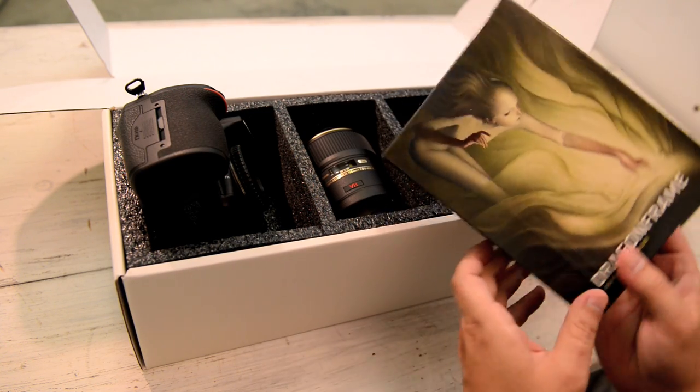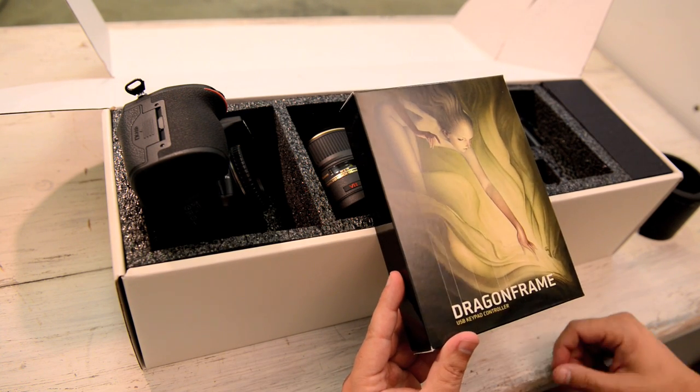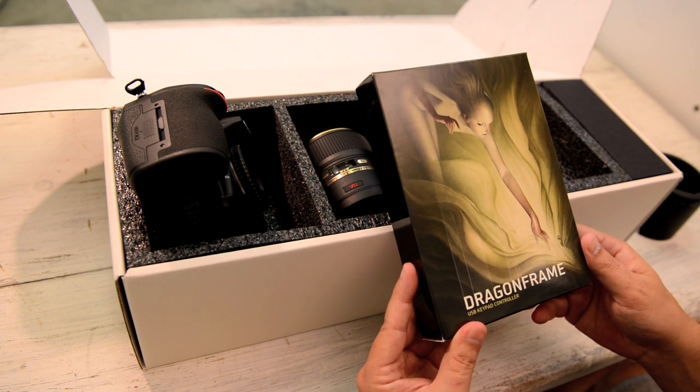What do we got here? This is Dragonframe. A lot of people ask me what software I use when shooting stop motion — this is it. You've got to get this if you want to be a professional. This is what allows you to line up your images in real time.